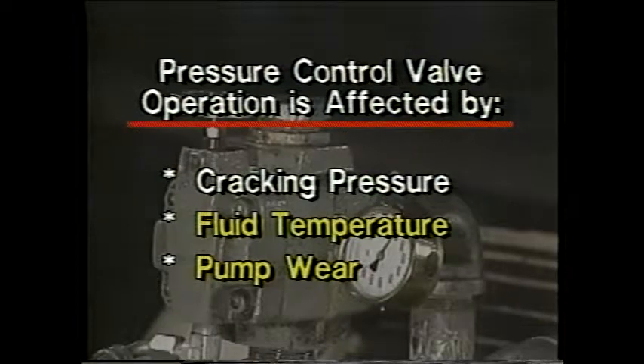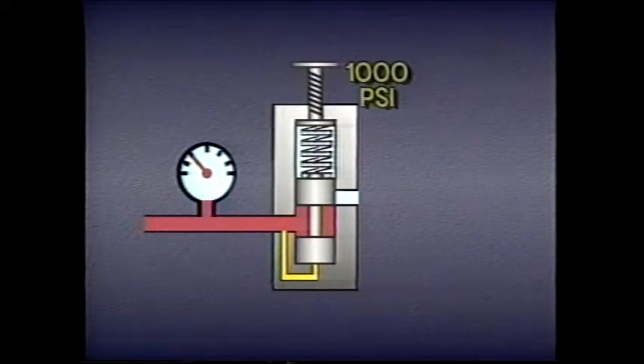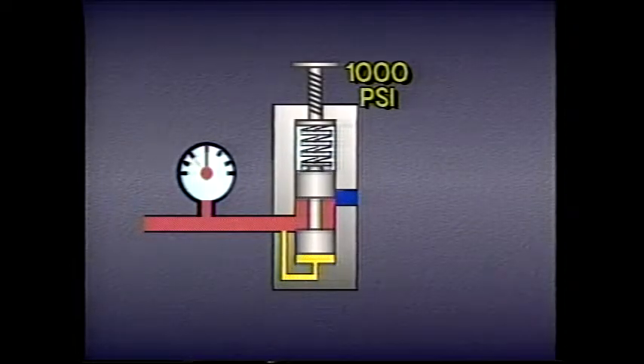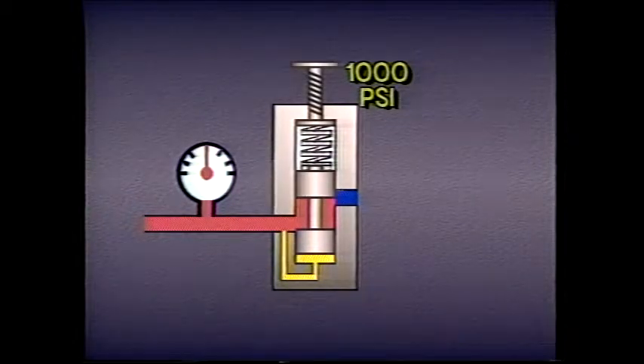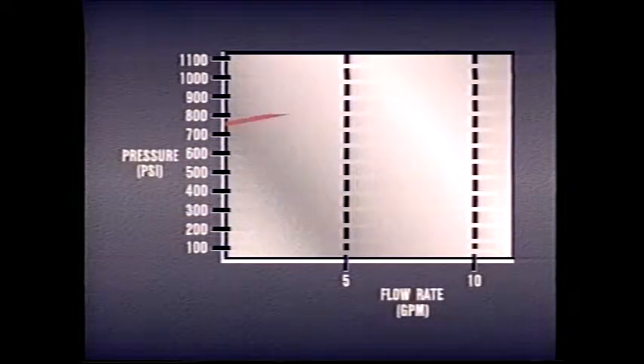The pressure at which a normally non-passing pressure control valve begins to open — the cracking pressure — is less than the rated pressure of the valve. For example, if a relief valve was adjusted to open at 1,000 psi, that doesn't mean the valve will suddenly open at that pressure. Actually, it will start to open before that, probably somewhere around 800 psi or less. As pressure climbs toward 1,000 psi, the valve opens farther and more and more of the pump flow goes to tank. By the time system pressure has reached 1,000 psi, the valve has opened up to its rated flow. Flow through the valve changes as pressure rises from cracking pressure to full rated pressure.